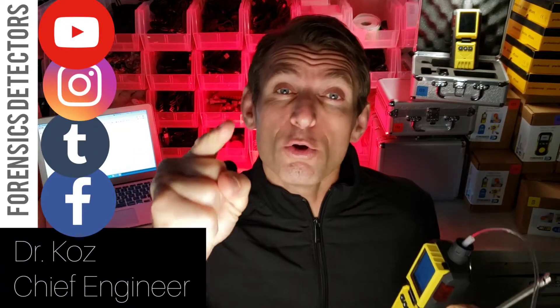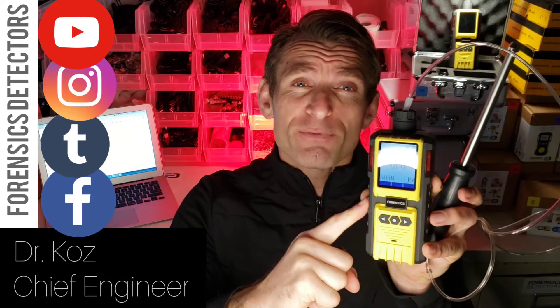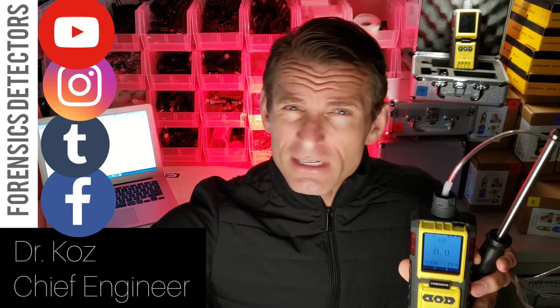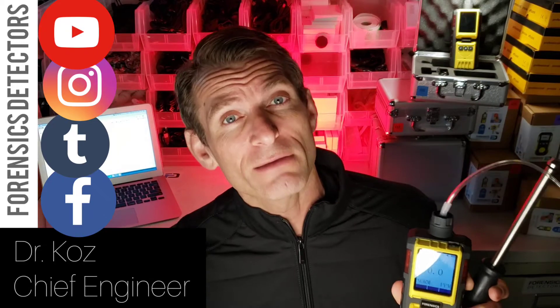Forensics Detectors. I am Dr. Coz, your ozone gas detector expert, and today we are presenting to you our FD600 version. Perfect for those people that are sterilizing, using ozone to kill the coronavirus and the various pathogens. Also for folks that want to make sure they're not breathing in high levels of ozone.